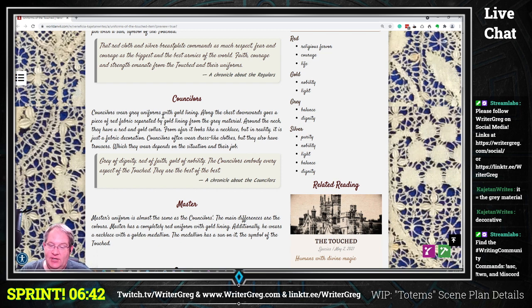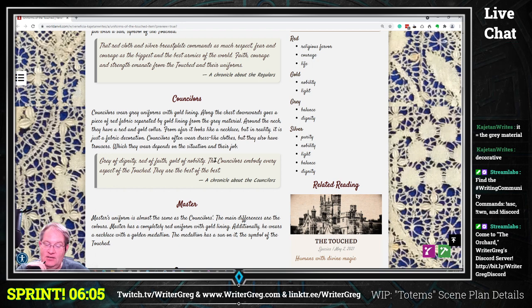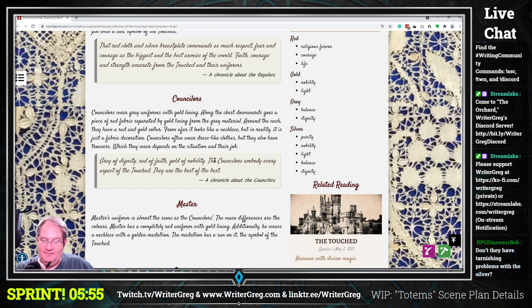Counselors wear gray uniforms with gold lining along the chest downwards. There is a piece of red fabric separated by golden lining from the gray material. Around the neck they have a red and gold collar — from afar it looks like a necklace but in reality it is just a fabric decoration. Counselors often wear dress-like clothes but also have trousers, which they wear depending on the situation and their job. Gray of dignity, red of faith, gold of nobility — the counselors embody every aspect of the Touched; they are the best of the best.